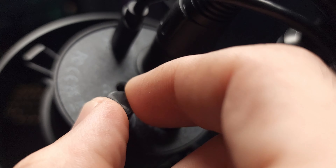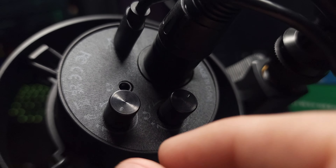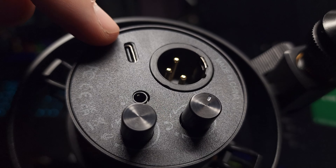On the bottom of the mic itself you have two knobs — one for microphone gain and one for headphone gain for zero-latency mic monitoring, which is what you'll actually use on Xbox since we go through the mic monitoring port when we hook this up. You also have an XLR port on the bottom if you want to upgrade down the road, and a USB Type-C port, which is why the eight-foot cable comes with it. This mic will work on Xbox and I'm about to show you how.